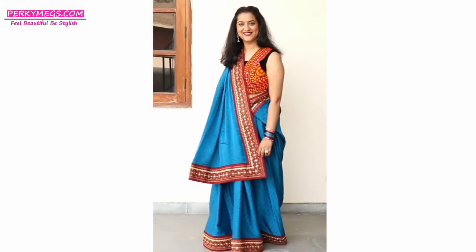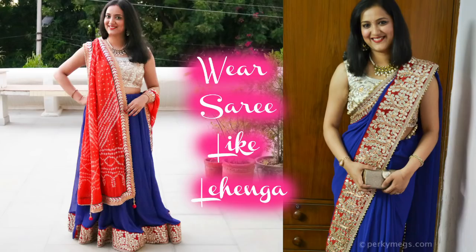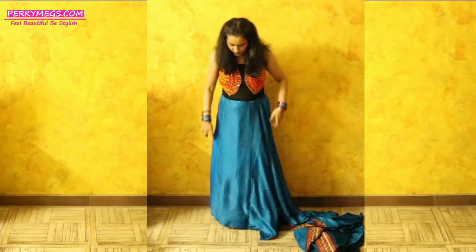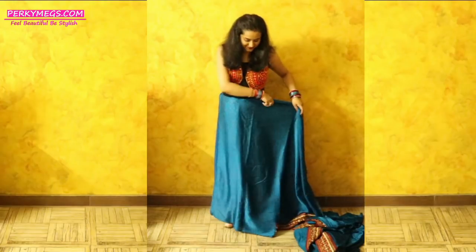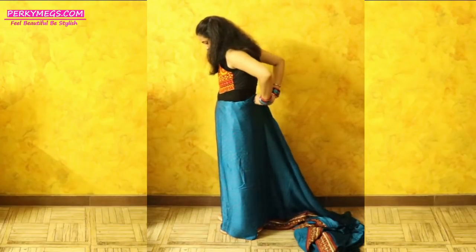Today I am going to show you how to drape a sari like a lehenga in Siddha Pallu Gujarati style. Thanks for your lovely response on my last video where I showed how to drape a sari like a lehenga with a separate dupatta, but in this style you don't need a separate dupatta — you can just use the pallu of the sari as the dupatta.